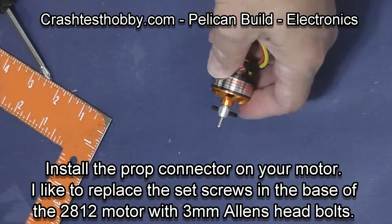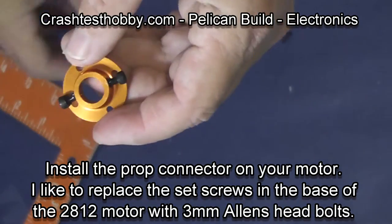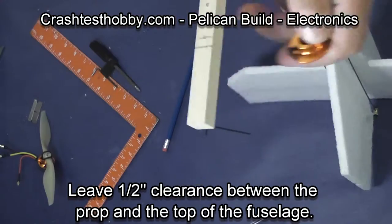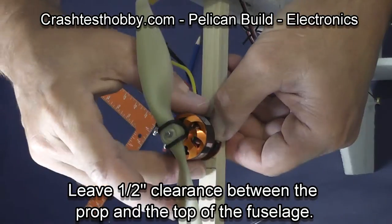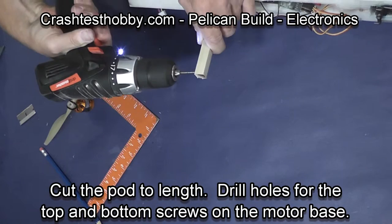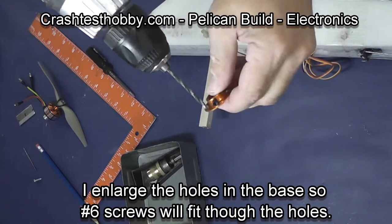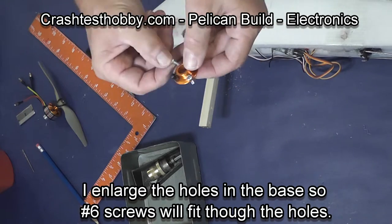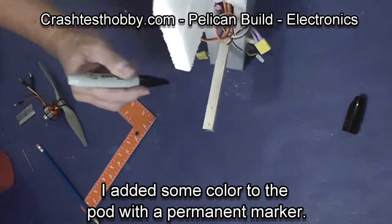We're now putting the prop connector on the motor. I also like to replace the set screws that are in the motor mount base with three millimeter screws. With the motor in place, I measure and figure out where it needs to be on the pod to leave a half inch clearance between the prop and the fuselage, then mark the holes. I drill the holes needed for the motor mount, and I also had to drill out the motor mount so the size-6 screws would go through. Just for looks, I took a permanent marker and colored the pod.